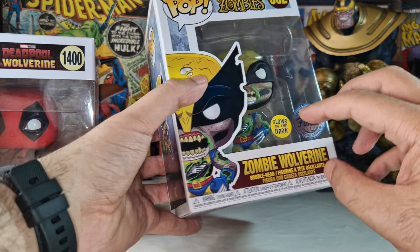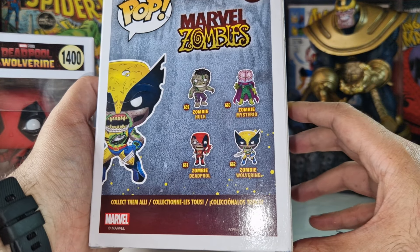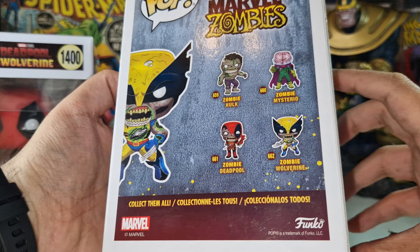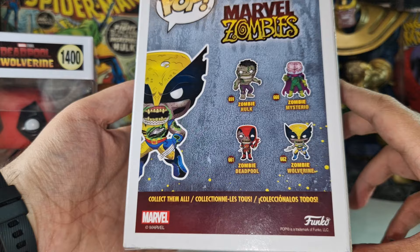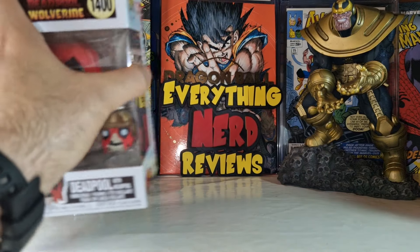As you can see, this is a Funko special edition and it glows in the dark. It's a Wolverine Funko Pop — not from the movie — but it's an awesome one. If you want to take a look at the rest of the set, it also includes a zombie Deadpool. A really great Wolverine version.